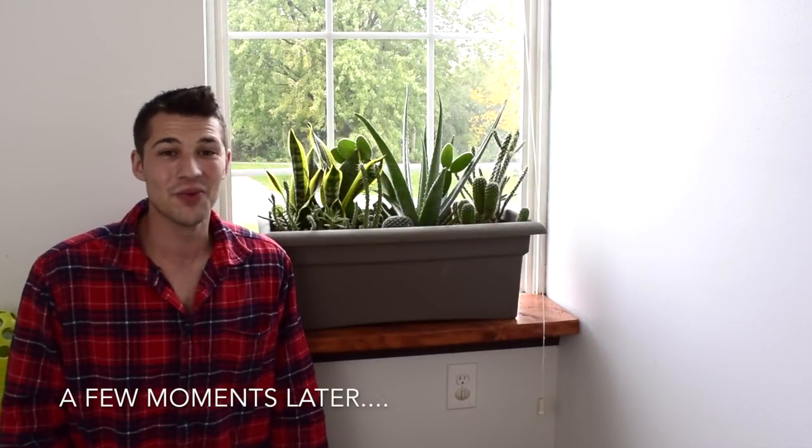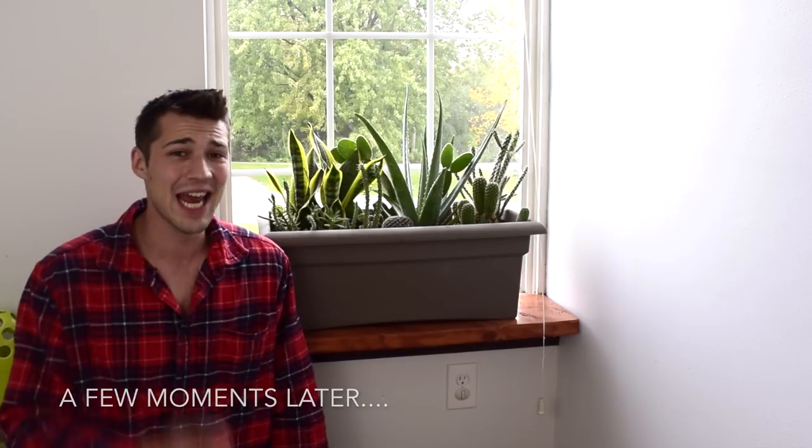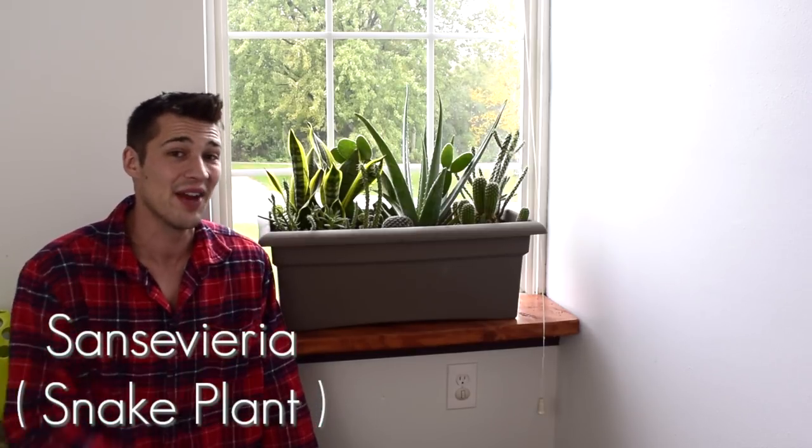Hello everybody and welcome to Wisconsin Wonder Garden. Today I'm going to show you guys a couple of different ways to propagate your sansevieria or snake plant. This is a really easy plant to propagate and you're going to love this video so stay tuned.